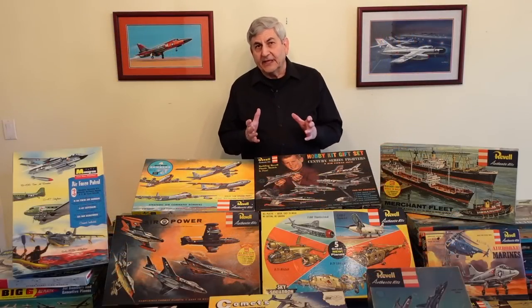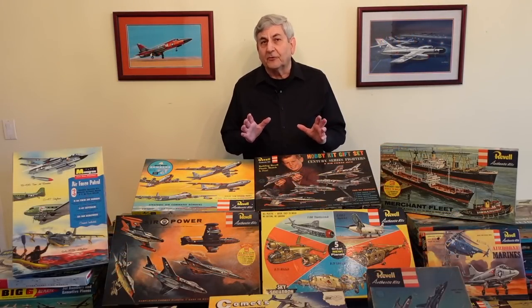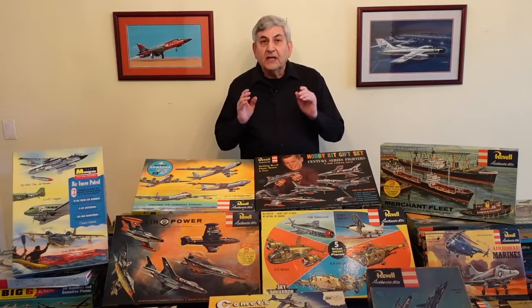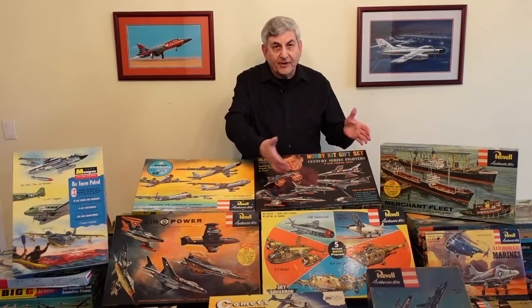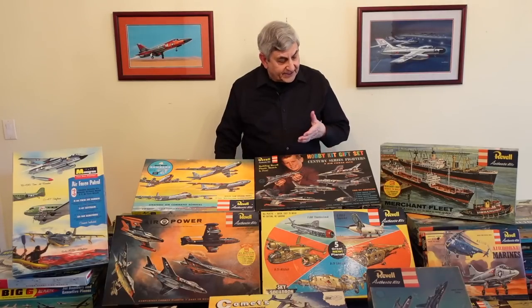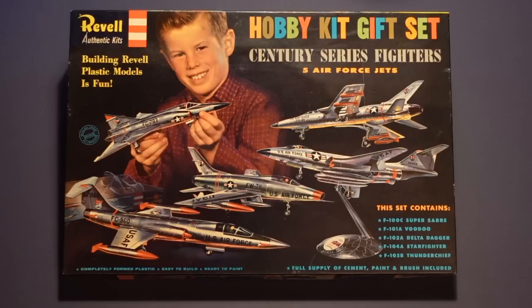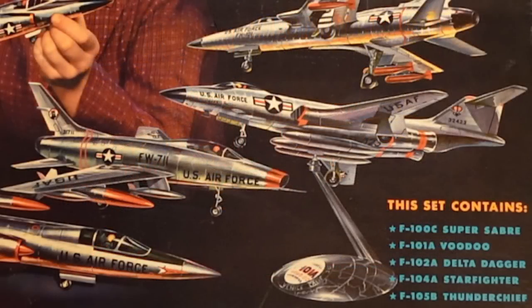I'd like to point out how effectively Dick Cushati used the models in depicting the illustrations on these covers. This was a family of supersonic airplanes — it had never been done before. From the F-100 to the F-105, Revell captured those aircraft in a gift set called the Hobby Kit Sentry Series Fighters. They also show the revolving stand on the F-101 to show you that the stand is inside each one of those kits.